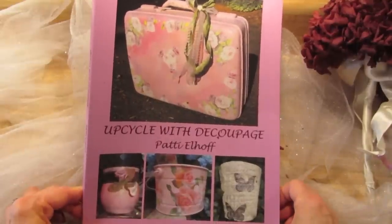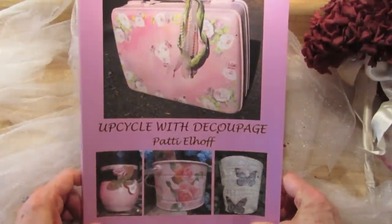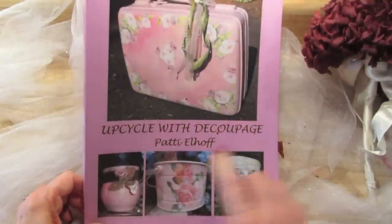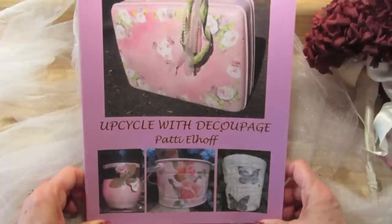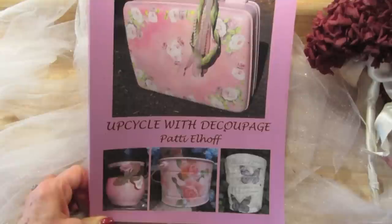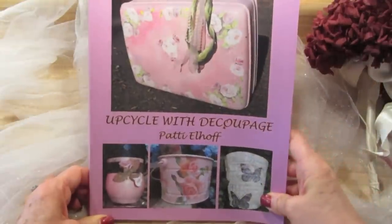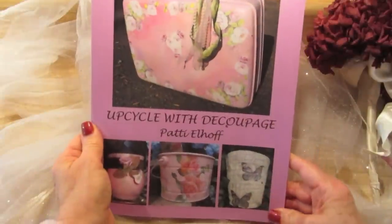Good morning, guys. I am Patti Elhoff, the author of Upcycle with Decoupage. My page on Facebook is also called Upcycle with Decoupage. If you'd like to go over to the Facebook page, click like, and follow the page, you'll get notified every week when the new videos are out. And here's the project that I'll be showing you how to do in today's video.